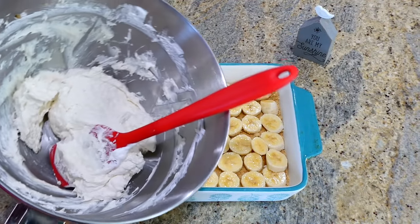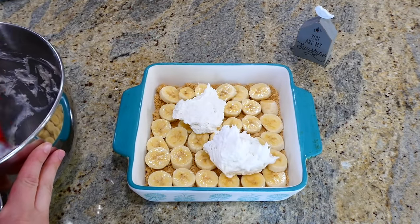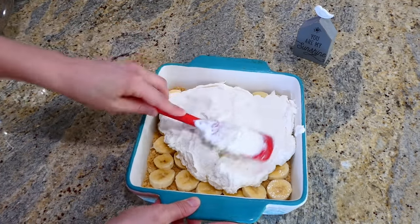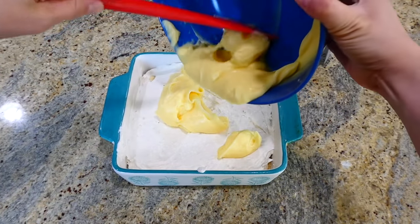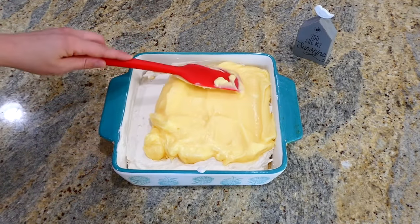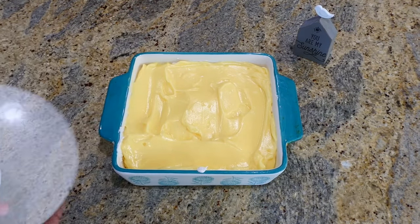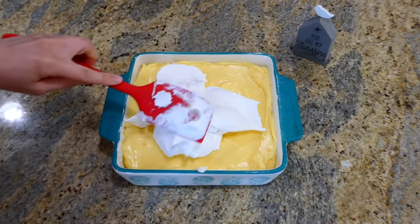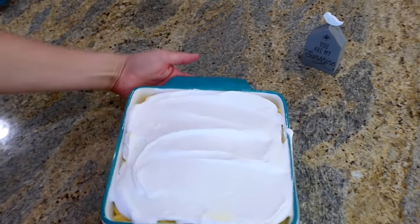The next layer I'm adding on is the cream cheese banana layer — just add it on and spread it out evenly. After that, the banana pudding layer goes right on top, spread as evenly as possible. Then you'll add about five ounces of whipped topping on the very top. After you're through with that, put cling wrap on top and place this in the refrigerator to chill for about an hour or two, or until it sets up.